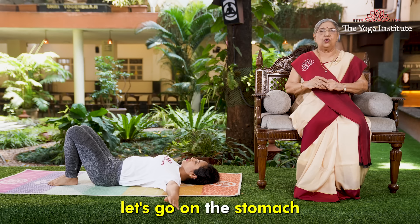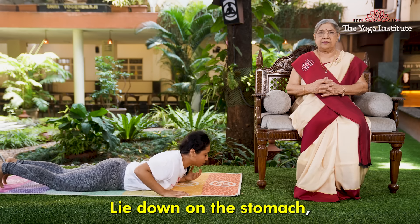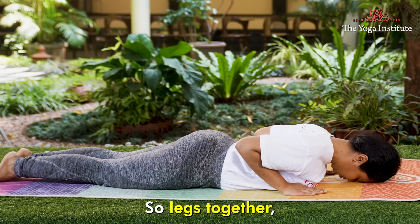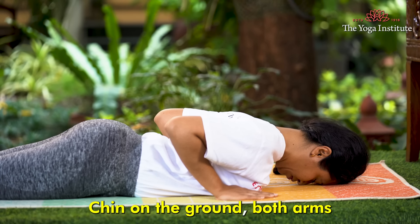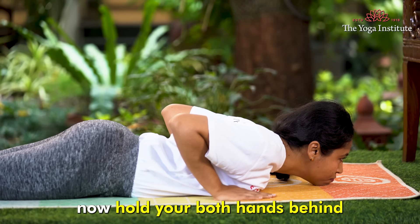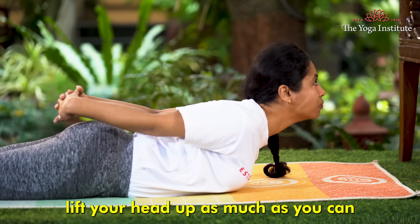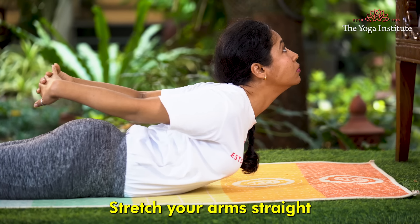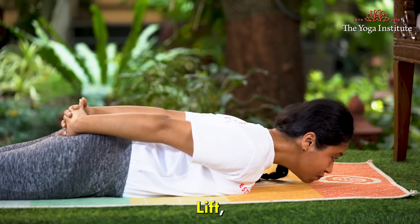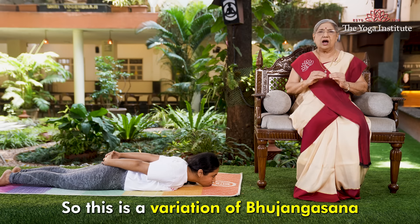Now let's go onto the stomach. Lie down on the stomach and do the very popular Bhujangasana. Legs together, chin on the ground, both arms at the chest region facing downwards. Now hold both hands behind your back and clasp them together, lift your head up as much as you can, stretch your arms straight and breathe out, then come back to normal position. Do it again — lift, stretch, and come back to normal. This is a variation of Bhujangasana.